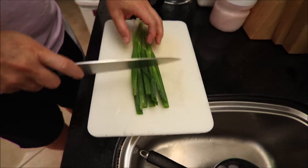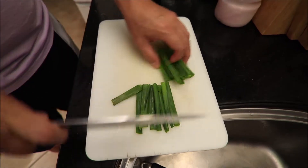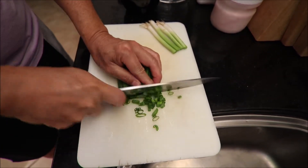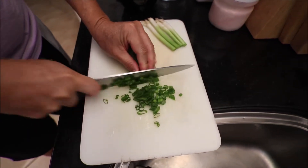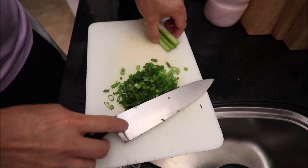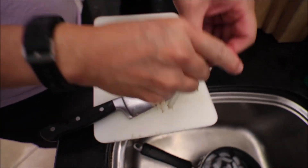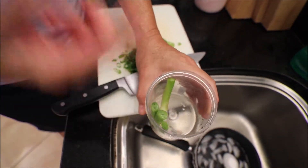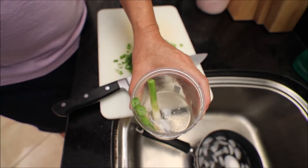I'm going to slice some scallions here. I love scallions — I'm going to put a lot of scallions. I'm going to save this root end right here and put it onto the water and it will grow back. In maybe a couple of days, you'll see them grow back.